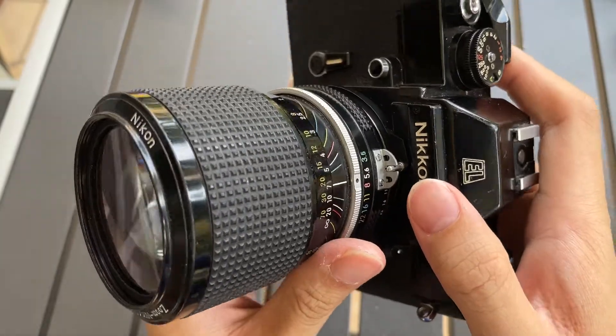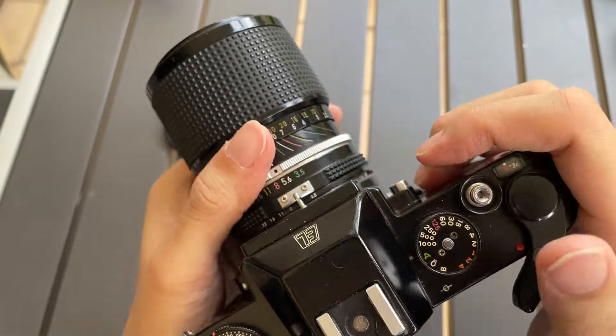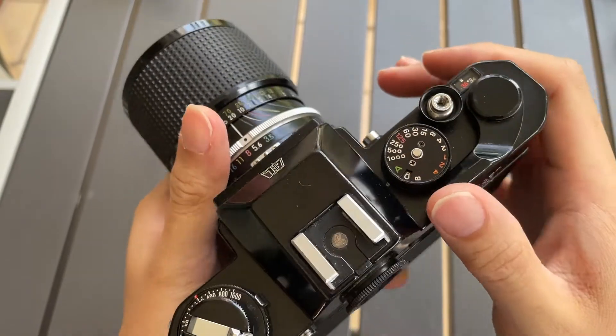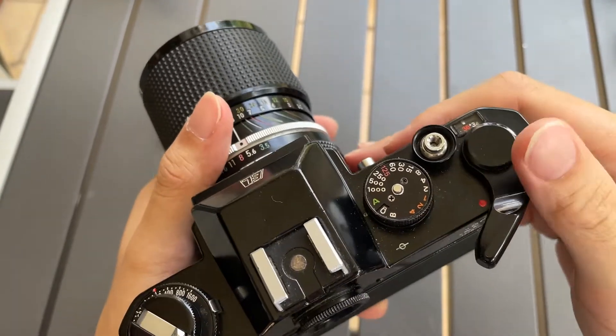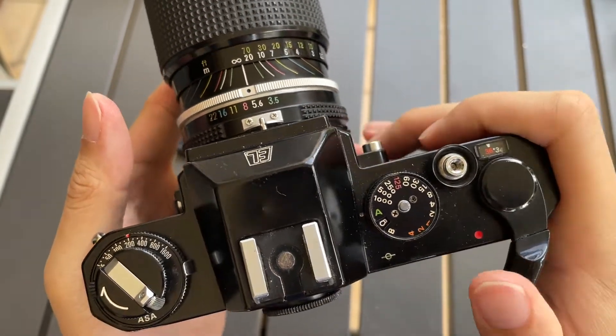I like the sound of this camera, it sounds so good. This is how to do it. I can also show you the viewfinder scene.